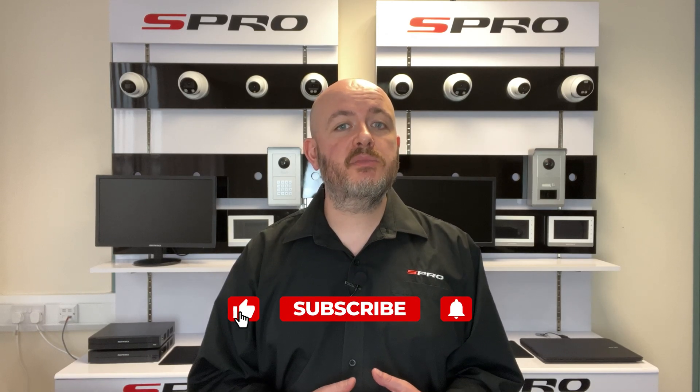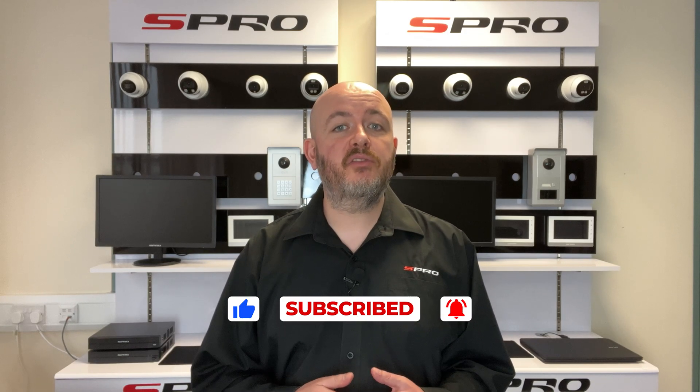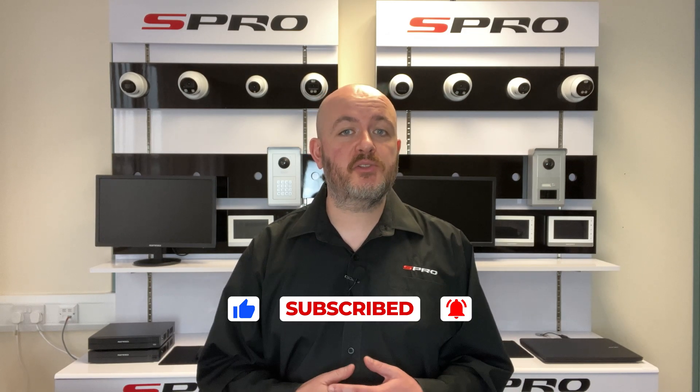In conclusion, baluns offer an efficient and modern solution for wiring analog cameras, making use of versatile cat5 or cat6 cables. Always be conscious of power drop over distance, ensuring your cameras are powered adequately. We hope this video clarifies the process of wiring analog cameras with baluns. If you found this helpful, please give us a thumbs up and don't forget to subscribe for more insightful videos from the team here at S Pro.